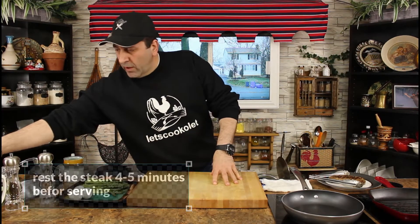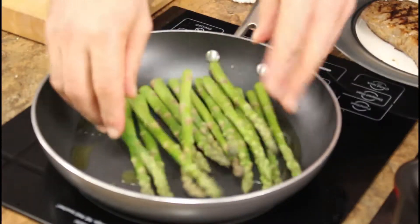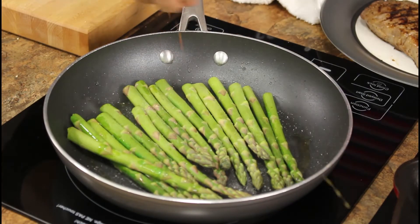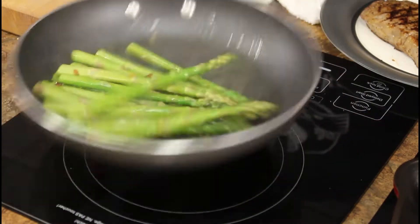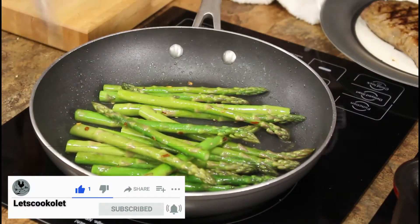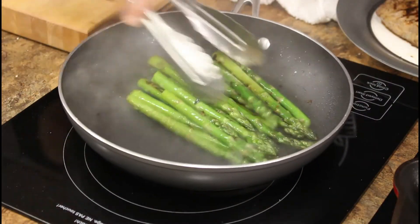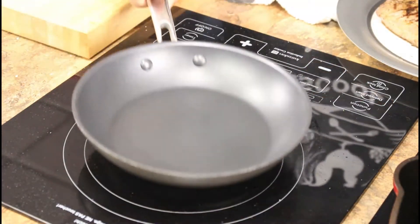In the meantime, I'm going to start cooking the asparagus. A little bit of olive oil on medium-high, a little bit of salt, a little bit of chili flakes, and the asparagus — it won't take long. The asparagus is ready; move it to the side.